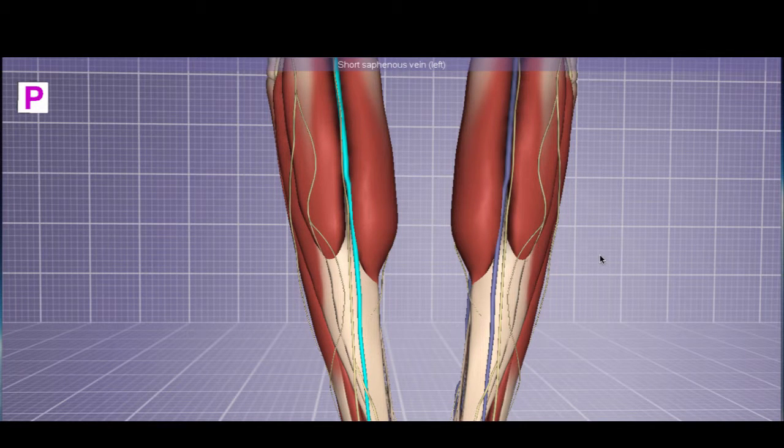Let's do some leg anatomy. We'll start with the posterior compartment and then include the anterior and lateral compartment. These are one of my favorite anatomy labs because they're incredibly simple if you think about them in compartments. You can think about these compartments as supplied by one artery, one nerve, and there are only two veins that you really need to know to do well on your anatomy exam.